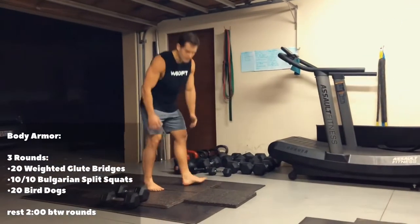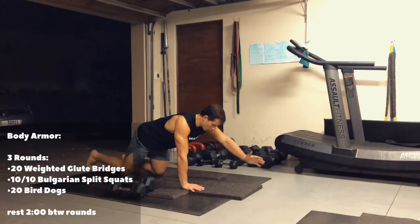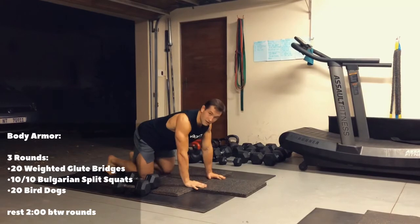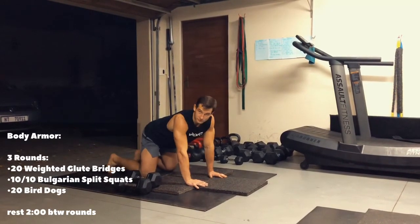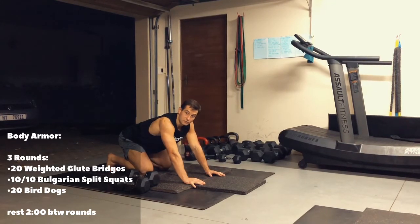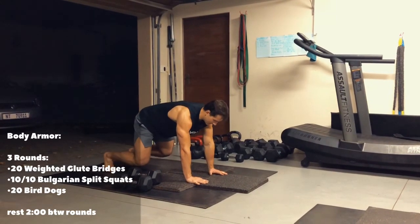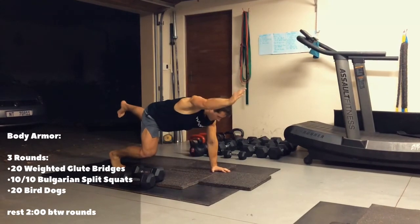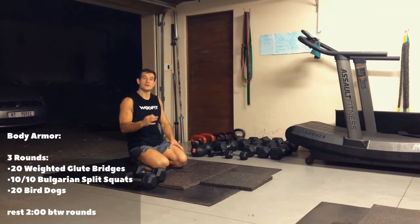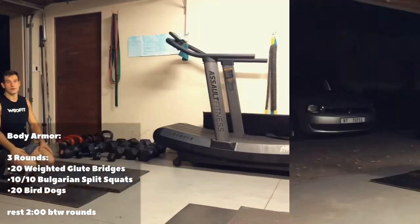And then we're finishing off with 20 bird dogs. Hands and knees on the floor, lift your opposite arm and opposite leg and squeeze your bum, back down, squeeze your bum. Please try not to let your hips go side to side for this movement — that's doing it without control and it's defeating the purpose. If you find this very easy, I want you to lift your knees off the floor and try it like that — it's slightly more challenging, but if you've got a strong core and strong glutes it's a good challenge and you'll probably be able to do 10 reps per side. So we're doing 3 rounds of that: weighted glute bridge, Bulgarian split squats, bird dogs, and then 2 minutes rest between. And that is your workout for the 26th of May.